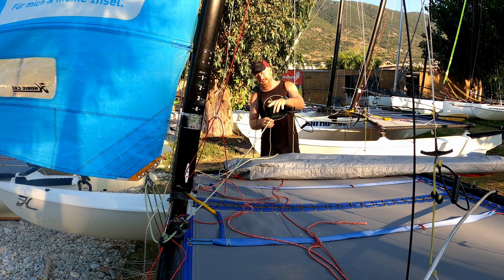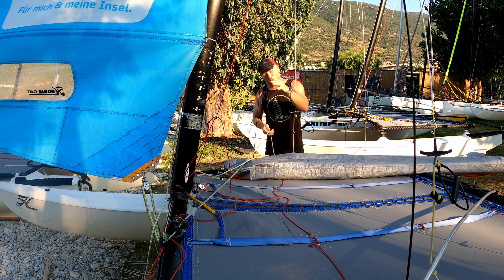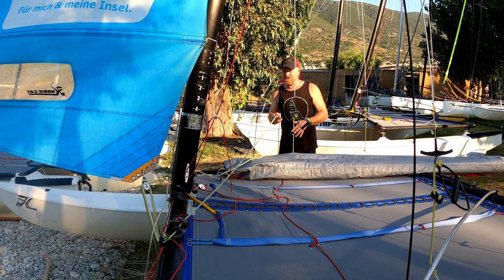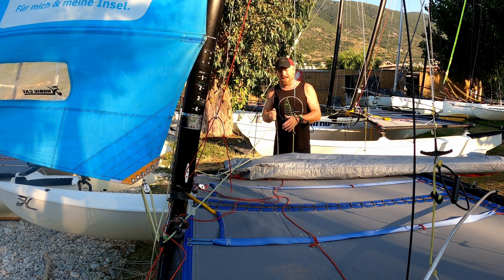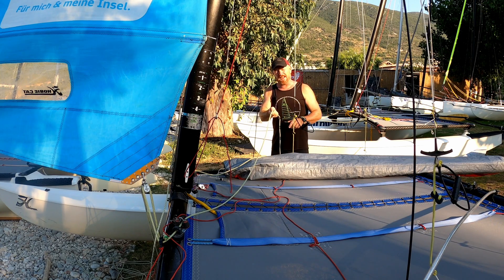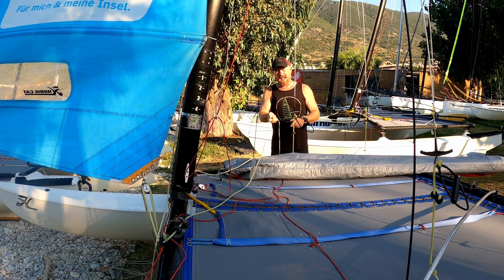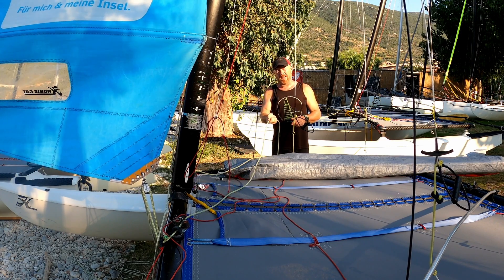Finally, something well worth doing whether you're the helm or the crew is to practice uncleating the jib on the beach. It does take a certain technique — usually having the jib sheet reasonably slack and then flicking it to get it out. If you're holding the jib sheet tight and trying to get it out, it's not going to come out. It needs to be a little bit slack so the jib sheet is touching the trampoline, and then it's easy to flick it out of the cleat. It's well worth practicing that until it becomes second nature.